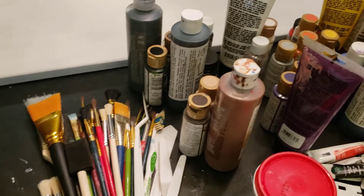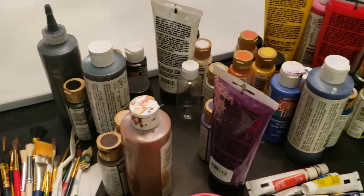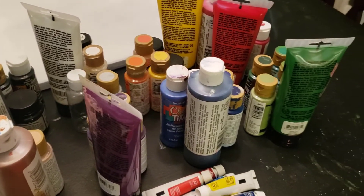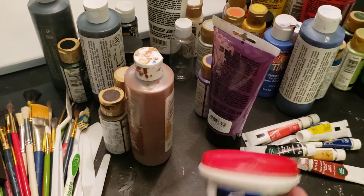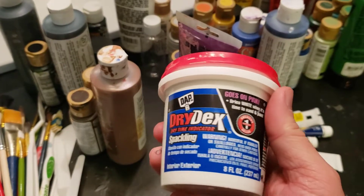While that was drying I went and gathered up all of my odds and ends of paint and brushes and such. I found a jar of old spackling that I thought maybe adding to the canvas might give it a little bit of interesting texture, so I smeared some across the bottom and top of the canvas.